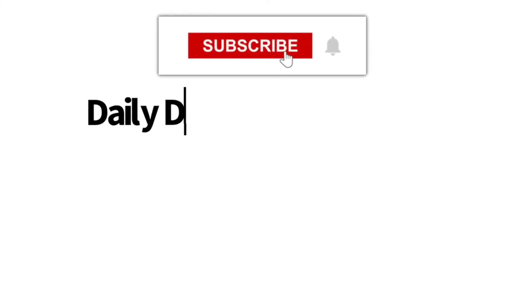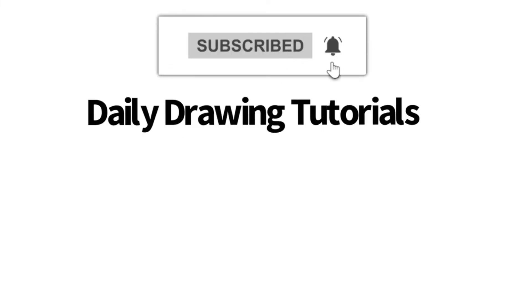Hey, Learn How to Draw Hub crew! If you like videos like this one, then we highly recommend that you consider hitting the subscribe button so that we can keep you updated on videos like this every single day.